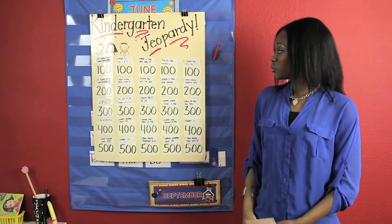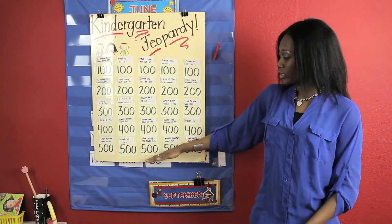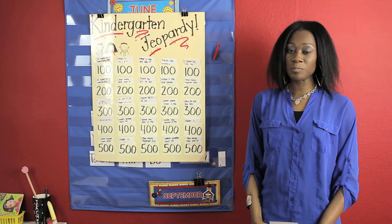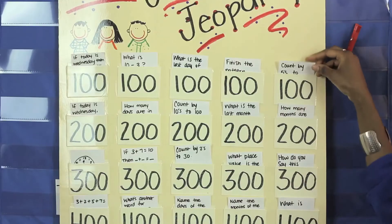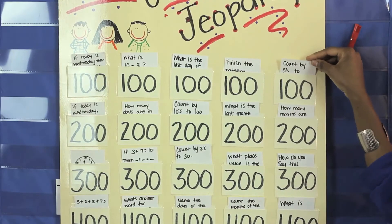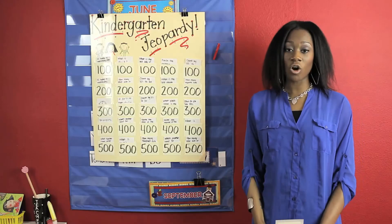Then you're going to place numbers on each pocket with the numbers 100 all the way to 500 in rows of five and columns of five. You also want to prep each question and stick them in each pocket. As the numbers get larger, the questions get harder.